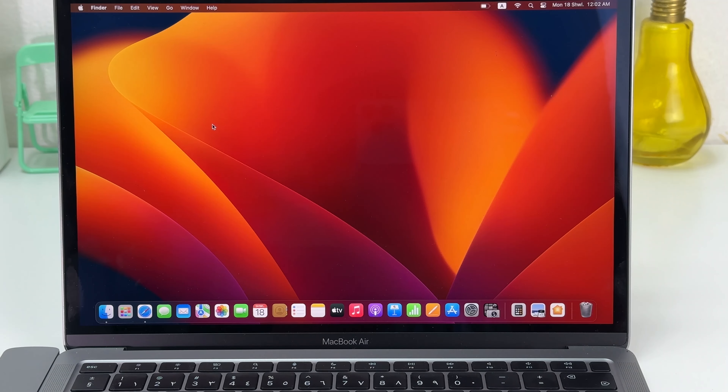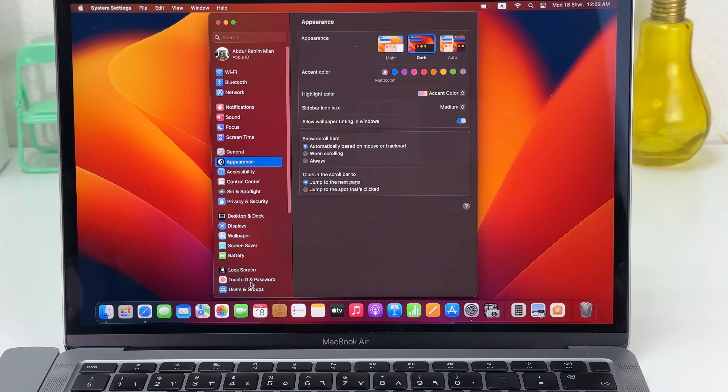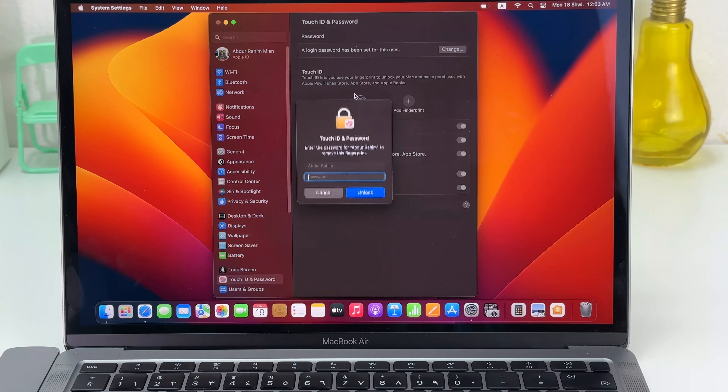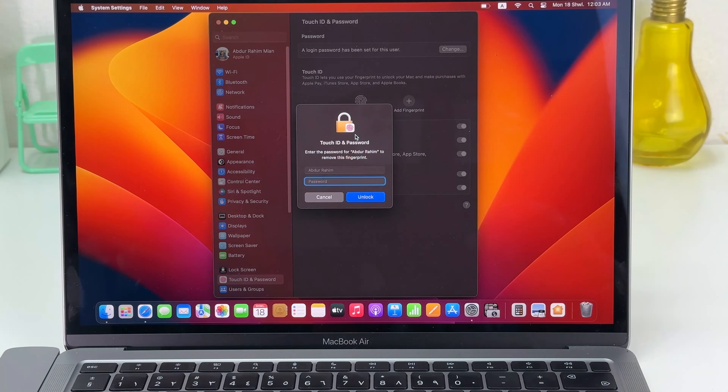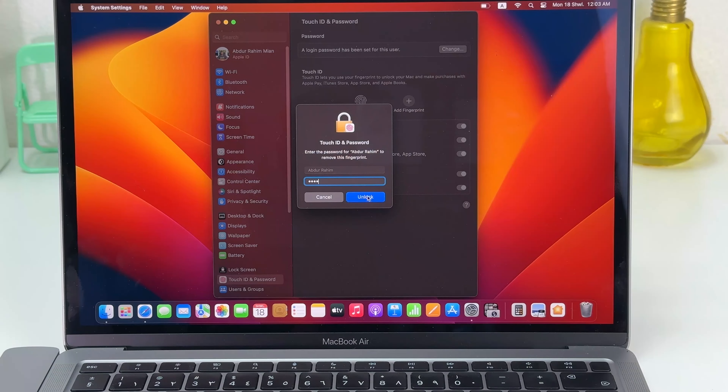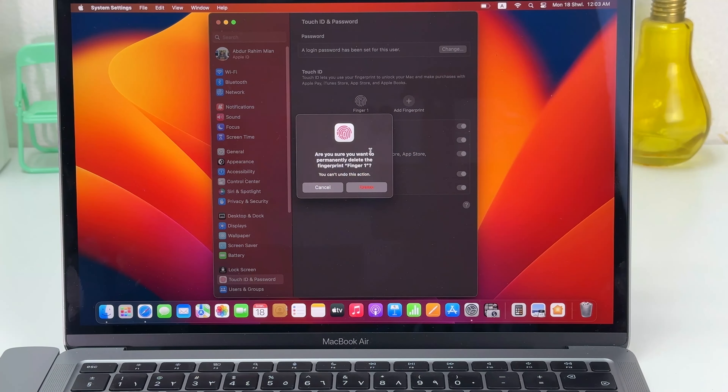Now if you want to remove your previous registered finger and add a new finger, you need to go to the Apple icon, click System Settings, and click Touch ID and Password. If you decide to remove your previous registered finger, you can click Delete, and it will ask you to enter your MacBook password. Type your password and click Unlock.